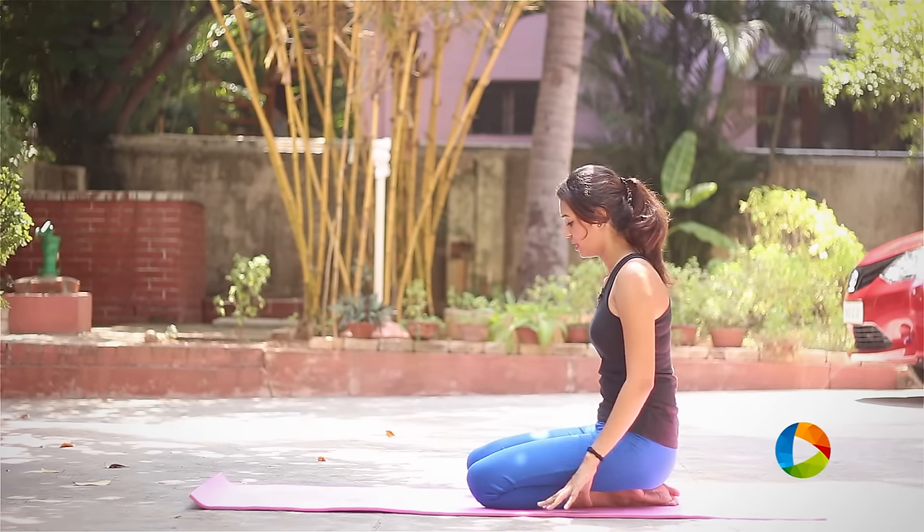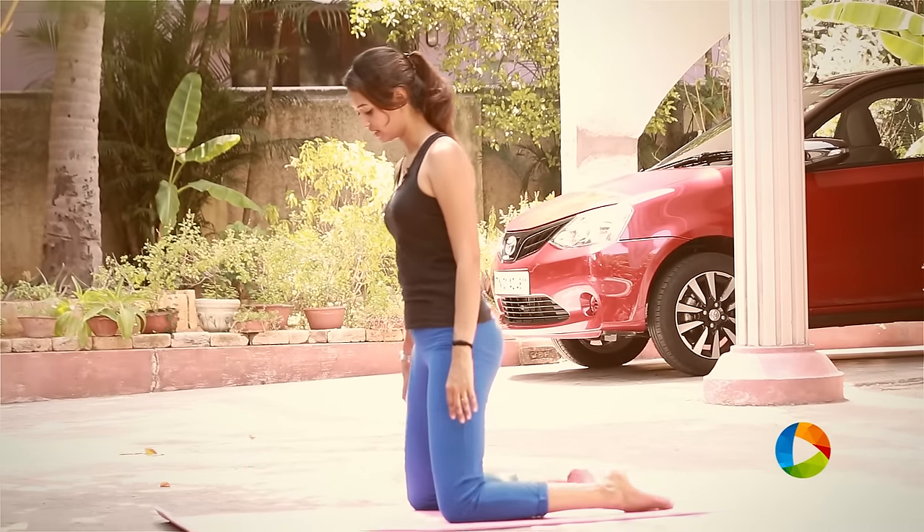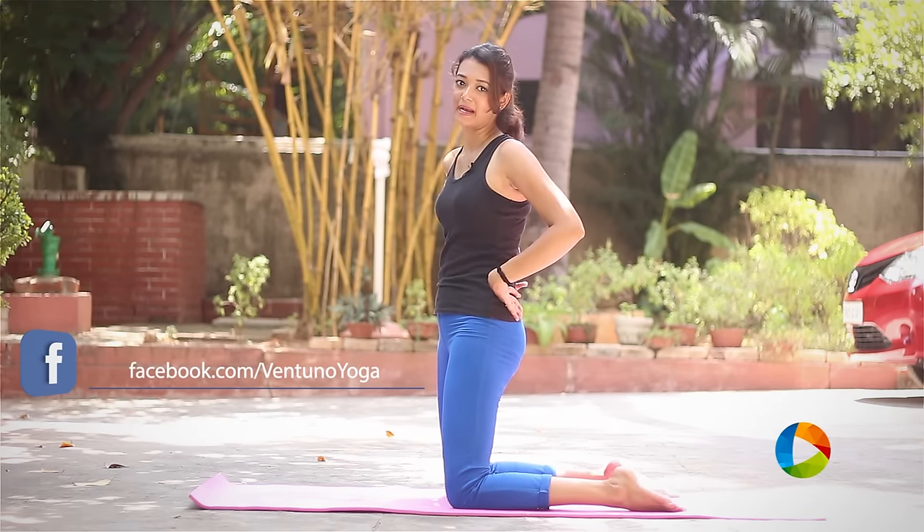Begin by sitting in Vajrasana, and what you want to do is basically stand onto your knees and widen your legs really nice. So before moving on to the actual posture, you need to warm up your back.